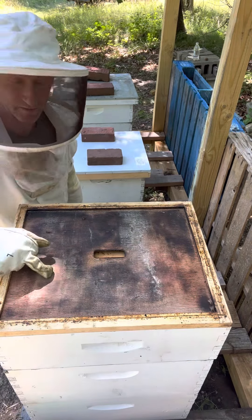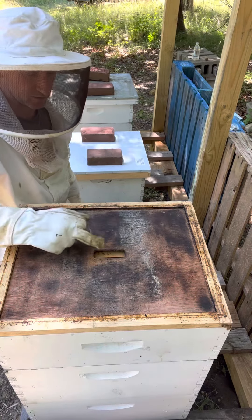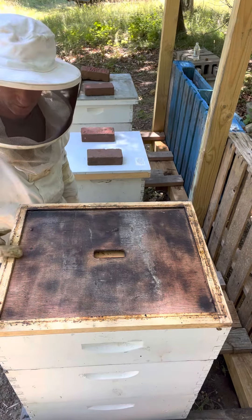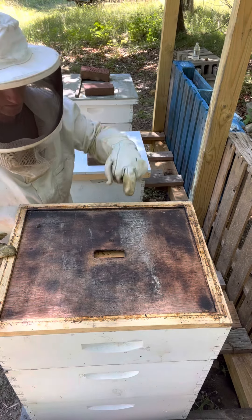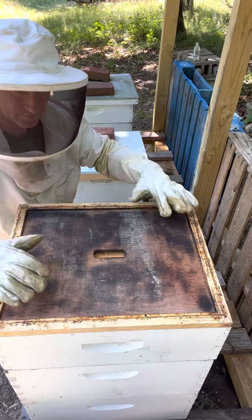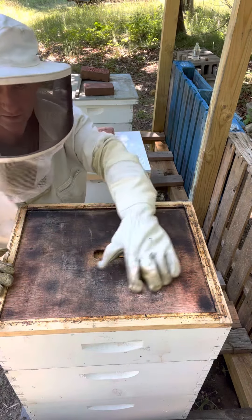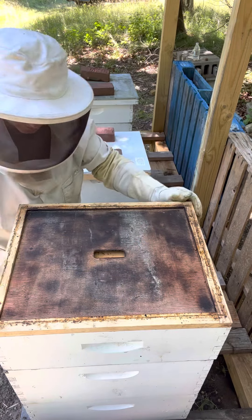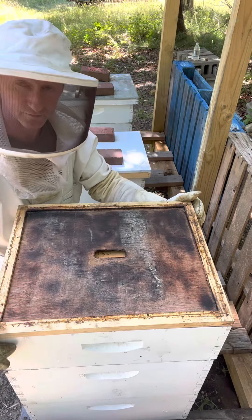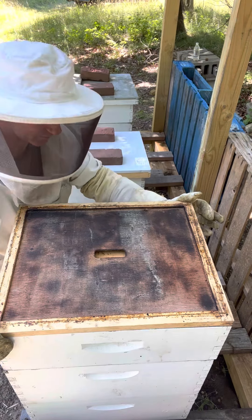One thing about the ventilated top covers — this is the only ventilation in it, there's nothing at the front, no chip gone out the front. A couple of times this year I was using top feeders and this was just covered in mold. So I'm now a big fan of the frame feeders and I don't think I'll ever go back to top feeders again.